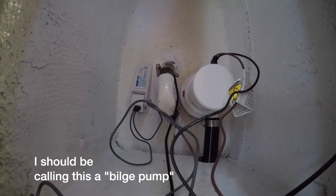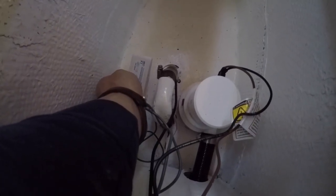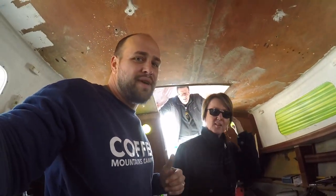That's one sump pump installed. This is my backup sump pump — the one that, in case the other one fails, when the water level gets up there, this one kicks on. This is the 'save the boat from sinking' pump.